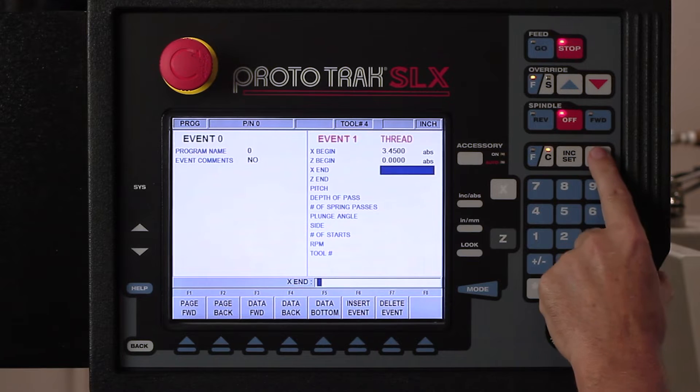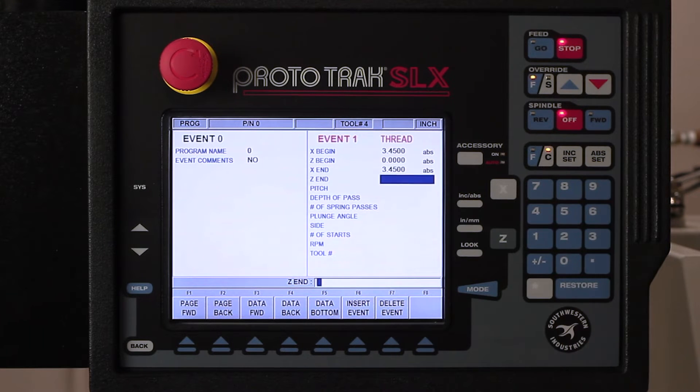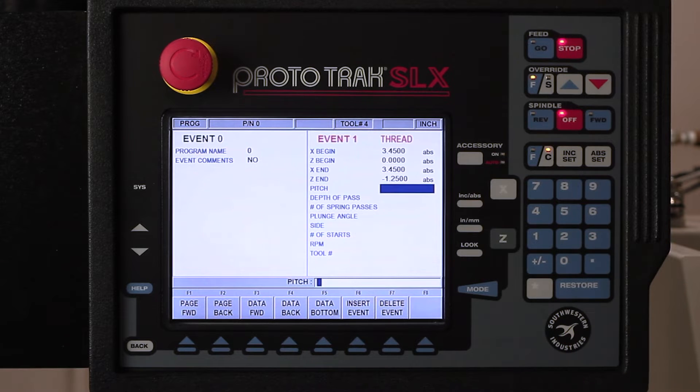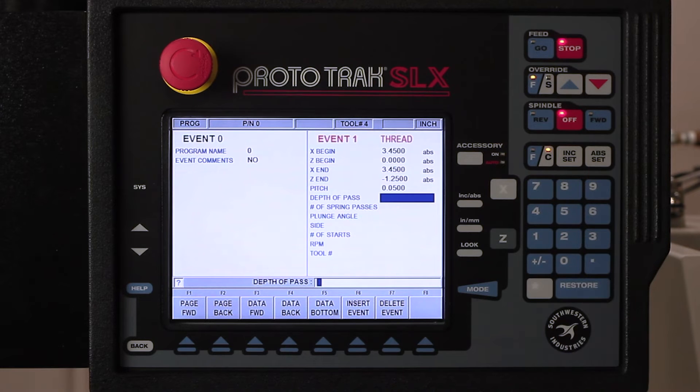Our major diameter is gonna be 3.45. We're gonna start at Z zero, and it's gonna be 3.45 at the other end. The reason I asked that question twice is because you can do tapered threads. My Z end goes all the way into one inch, but I actually carried the thread relief groove to an inch and a quarter, so I'm gonna go minus 1.25 to make sure the threading tool gets all the way into the relief. The pitch of the thread is simply one divided by 20 threads per inch, which comes out to 0.05.